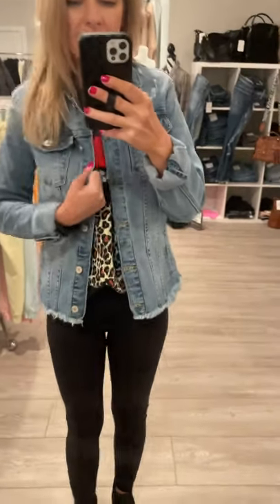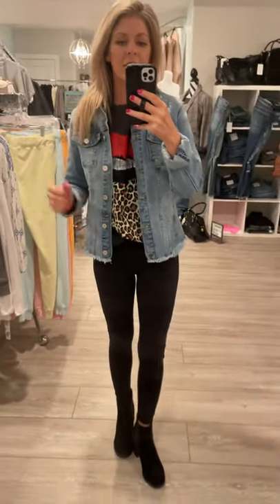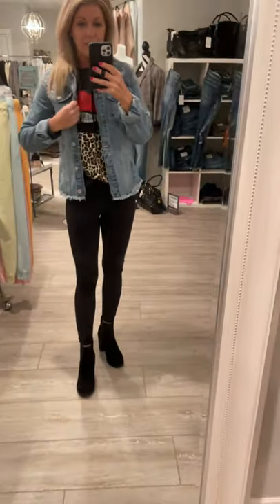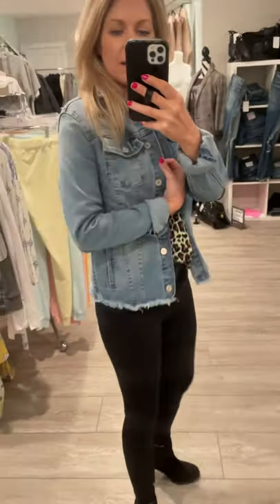This is one of the denim jackets that you guys voted on — this is the lighter wash. It does have stretch, which is awesome. I feel like a denim jacket that has stretch is number one. You're gonna wear it all the time. I like the length of this one; it's not super cropped.